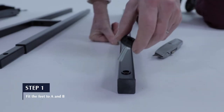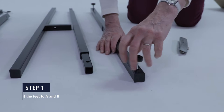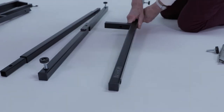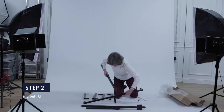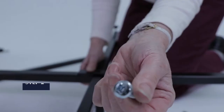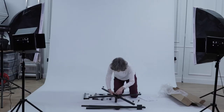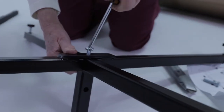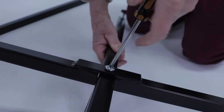Step 1. Screw the adjustable feet into the base sections A and B. Just screw them in part way for now, we'll come back to adjust them shortly. Step 2. Fit the female base A to the underside of male base B, using pan head bolt G. You'll need a Phillips or flat blade screwdriver to fit the bolt, and ensure that it's tightened well.